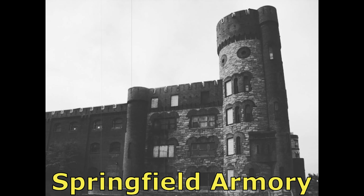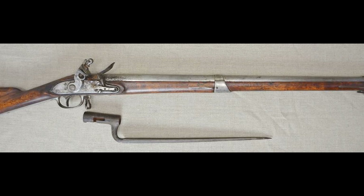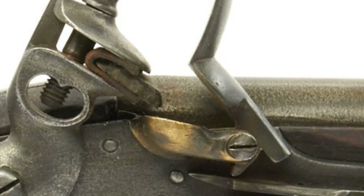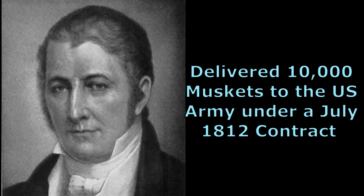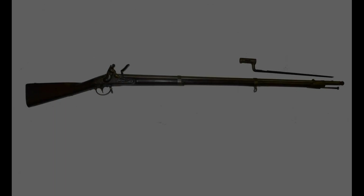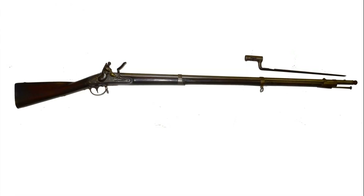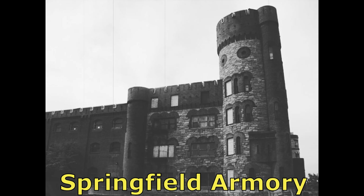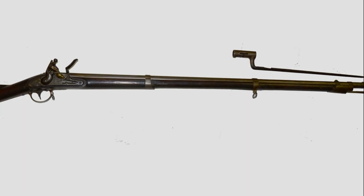These muskets were made at the armories of both Springfield, Massachusetts and Harpers Ferry, Virginia. The model 1795 muskets produced by Eli Whitney incorporated all of the latest technological features such as a rounded hammer face and a slanted pan. Whitney delivered 10,000 muskets to the Army under a July 1812 contract. The U.S. model 1816 musket was similar to the model 1795 but incorporated enough new features to be given a new designation, and this pattern of musket would continue to be in use up until the Mexican War.